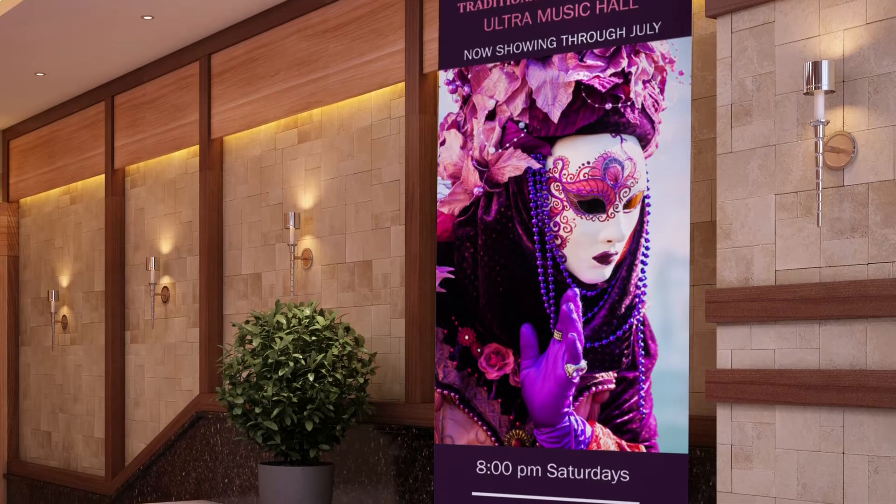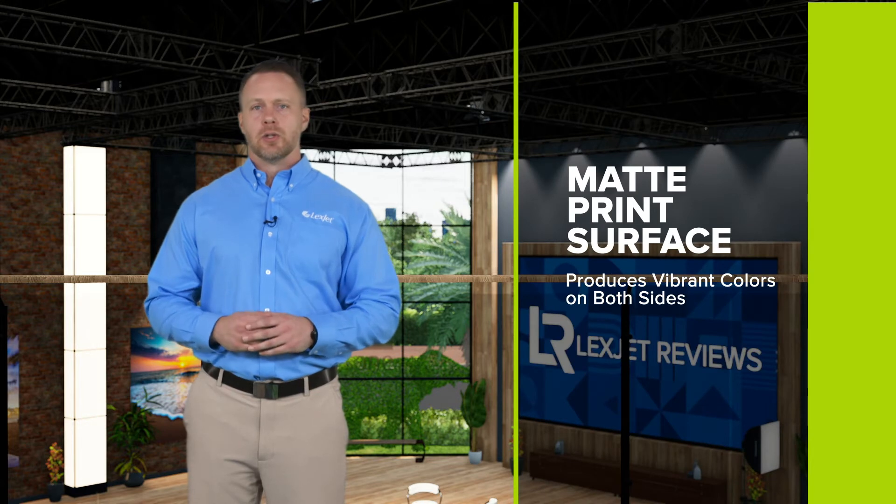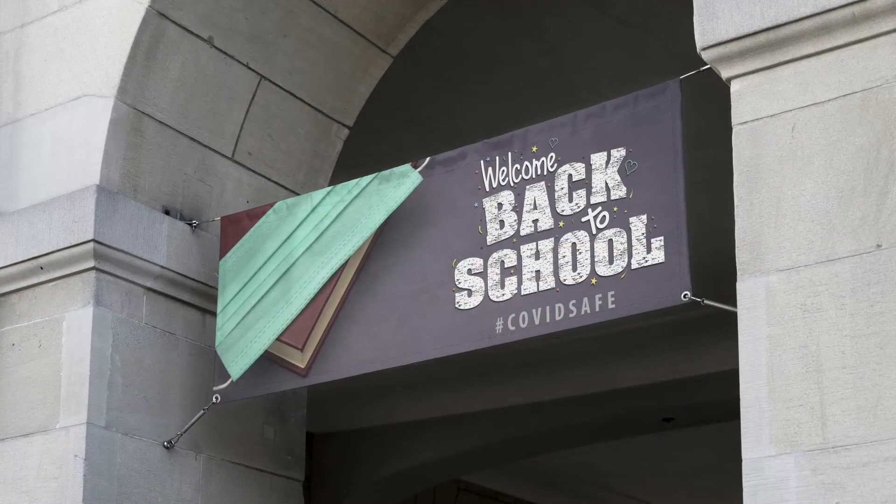HP 15 oz Prime Blockout Banner is the perfect solution if you're looking for long-lasting indoor displays or outdoors, where it will sit in demanding outdoor conditions. It has a durable matte print surface on both sides, so you'll get bright, vibrant images on your banner no matter which side you see. It's water and tear resistant, and the double-sided construction allows your banners to lay flat — meaning they won't curl up in a variety of weather conditions.